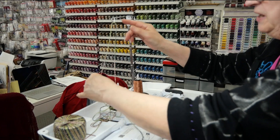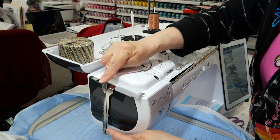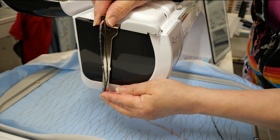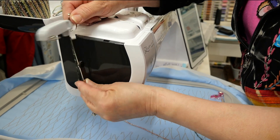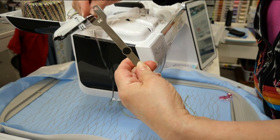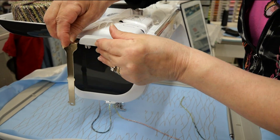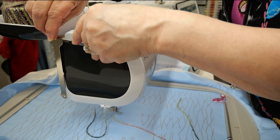So you're going to feed it up through here. Then you have this attachment that came with your machine — it is not attached to the machine when you get it out of the box. It looks like this and it's going to clip in to the top of the machine.